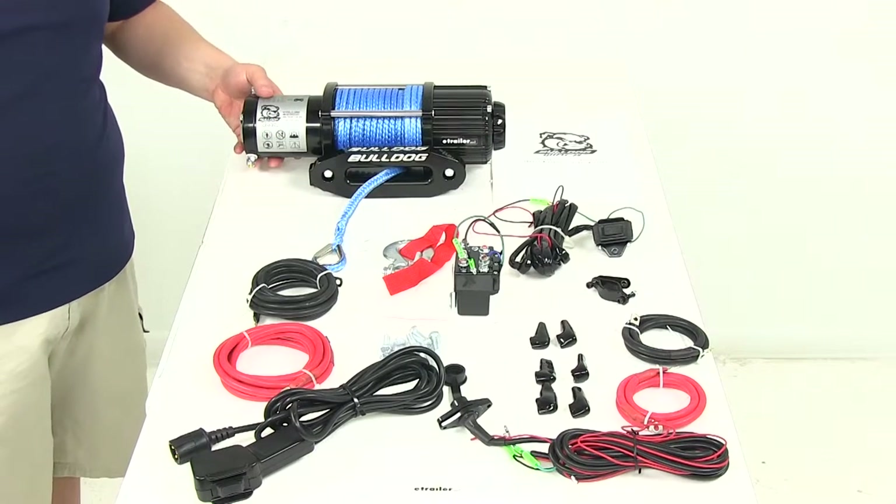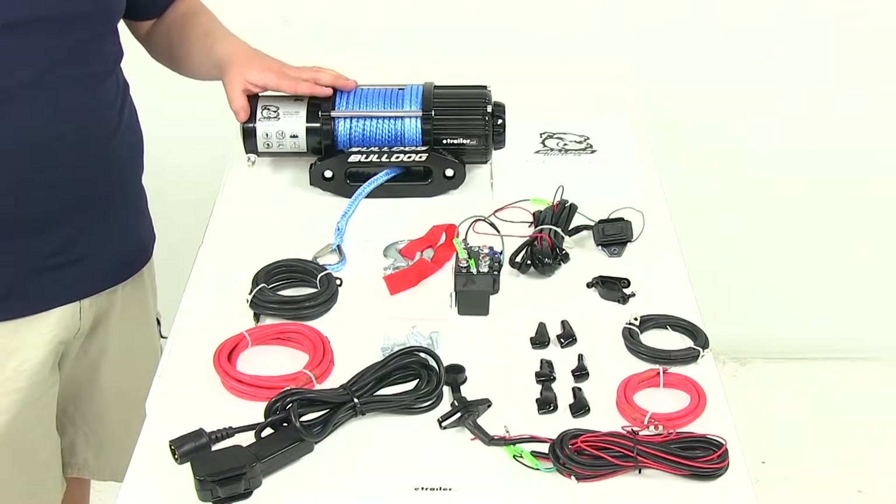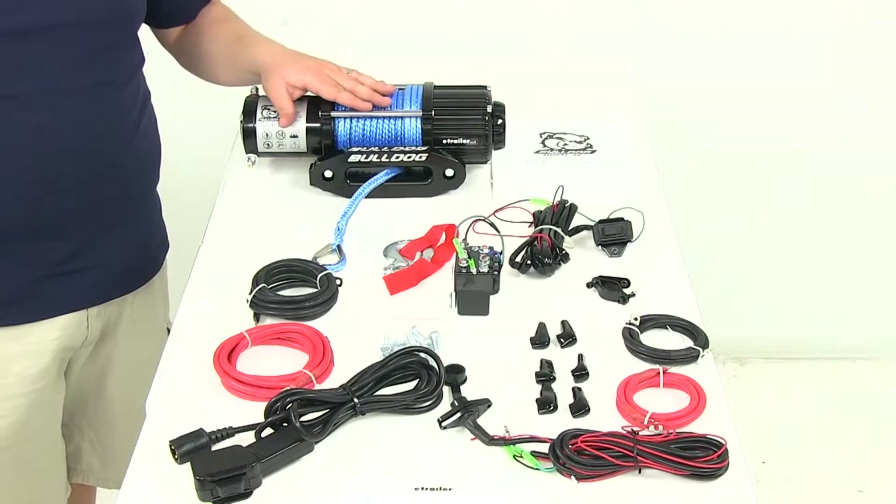It's going to feature a 12-volt DC 1.8 horsepower permanent magnet motor that's going to deliver quick, safe line pulling.